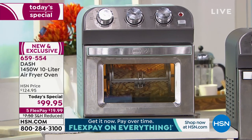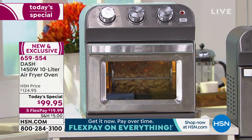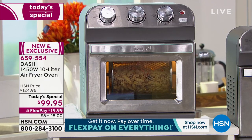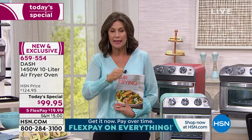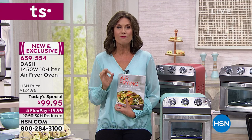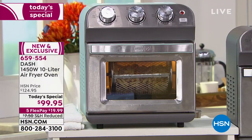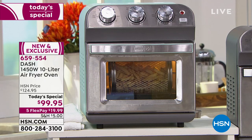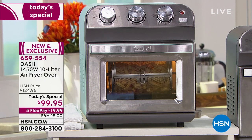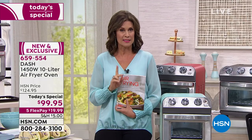With that basket — and it's actually a huge basket — you can rotate it to get everything evenly air fried, rather than having to keep opening it, shaking it, and moving everything around. This is something that has never been seen before. It's the brand new world launch of the air fryer oven from Dash, and we are the only place on the planet outside of our sister station QVC that has it. Today's special price is $99.95.